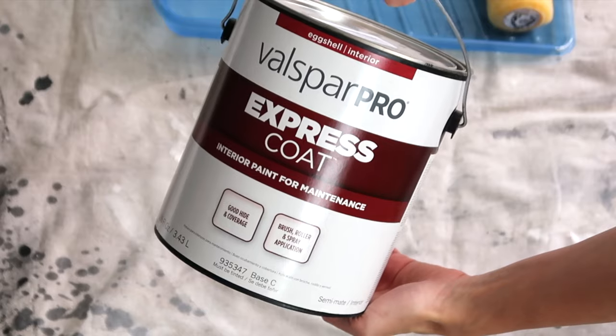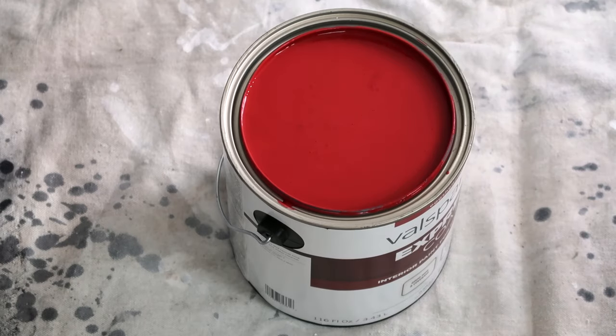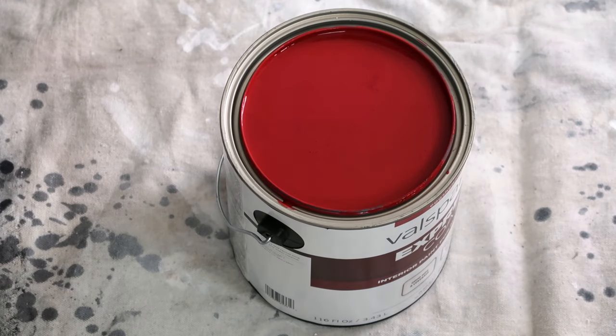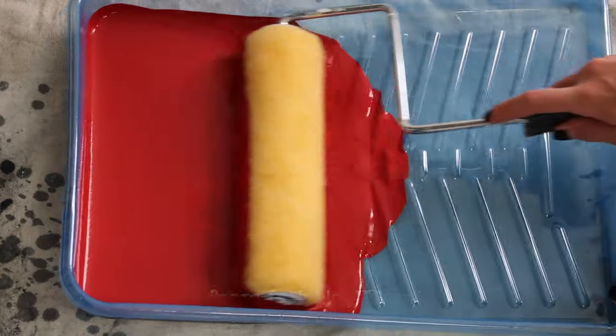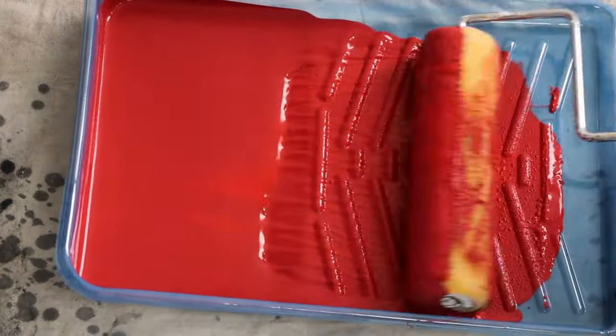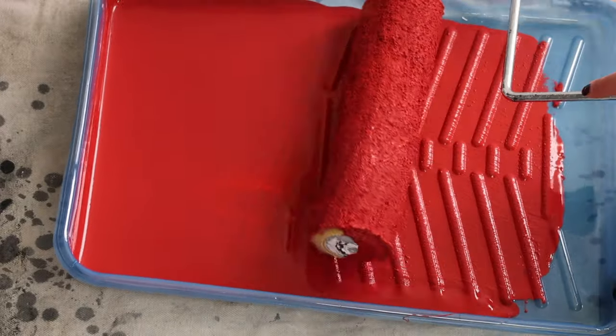As usual, to start this wall transformation I always like to add paint. It's such a simple and inexpensive way to really enhance the room — adding a fresh coat of paint is just going to liven up the space and make it look completely different. It comes across a little more red on camera, which I'm kind of upset about, but it is a super deep burgundy maroon color and it looks absolutely perfect for this themed room.